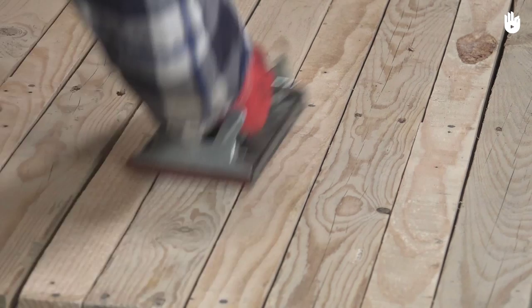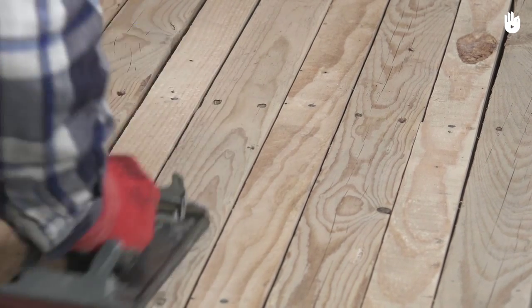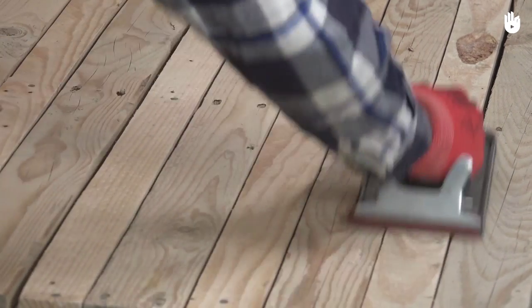Prior to beginning staining, assure that you have sufficiently sanded and cleaned the surface of the wood that you wish to stain.